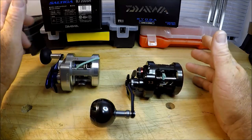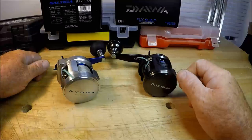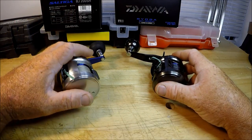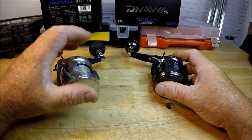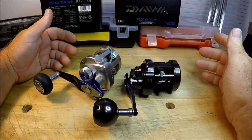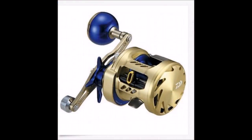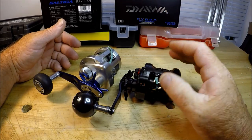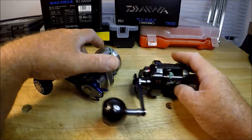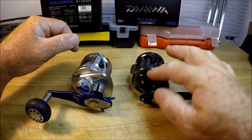So is the Saltiga a Ryoga killer? No, it does not kill the Ryoga. The Ryoga is still the top of the line, benchmark quality bait casting machined reel. What Daiwa is doing is kind of playing with us — they came out with this Saltiga, they came out with one called the Basara for bass fishermen for lightness, and they came out with the Catalina which has fewer ball bearings and is less refined. Then they've got Ryoga limited edition models — the Ryogas now are blue and silver, and all the new ones are mag sealed, like this Saltiga.